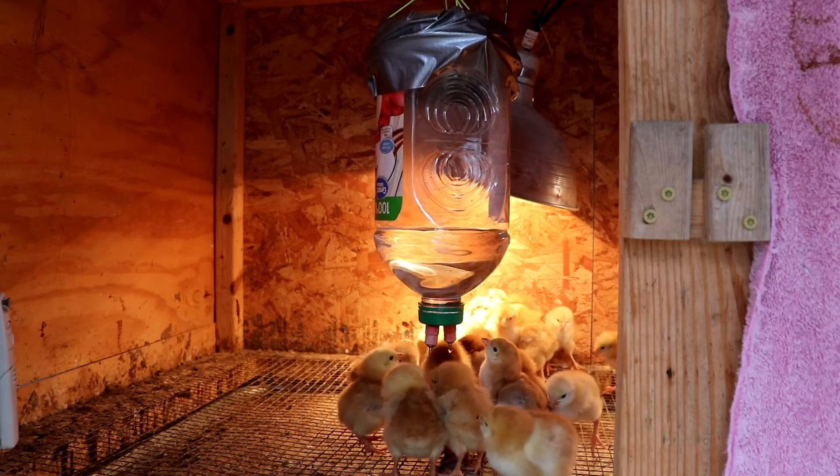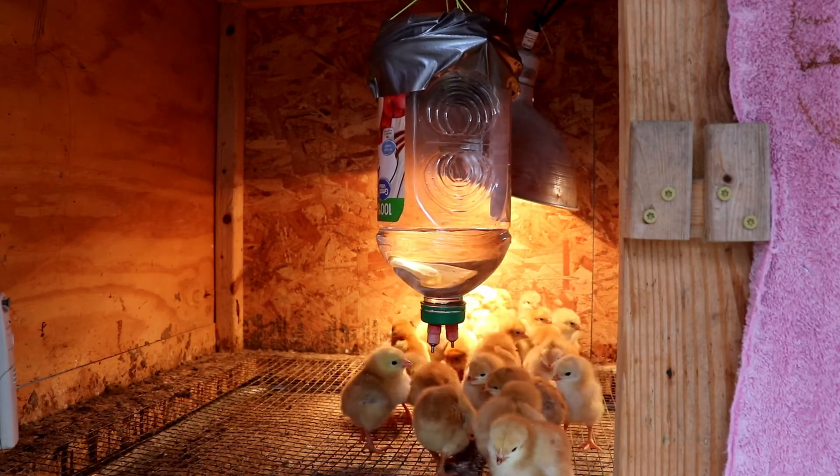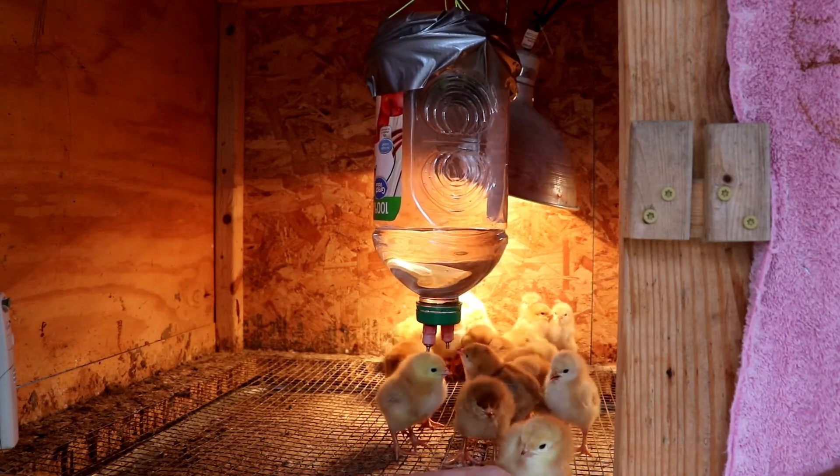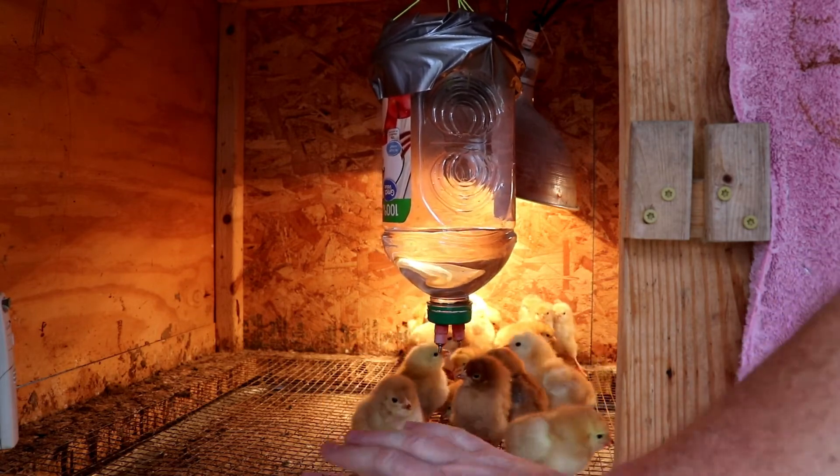You can see them getting a drink. It does drip a little bit of water, but it's going down into the pan. They're not walking in it and they're not getting the bedding wet, which would then start to stink.